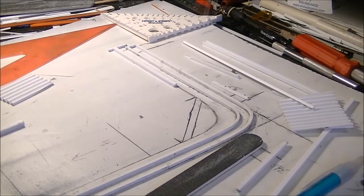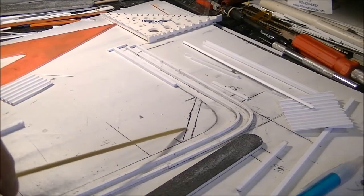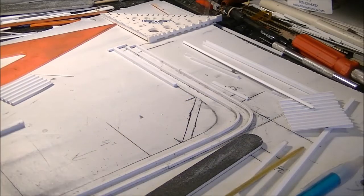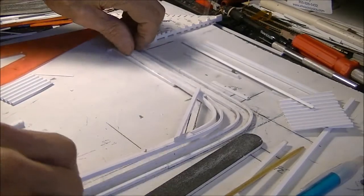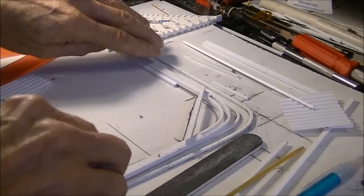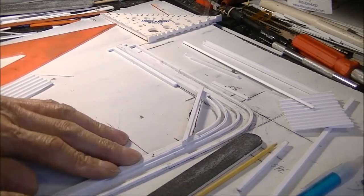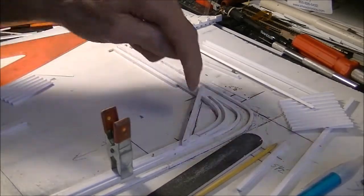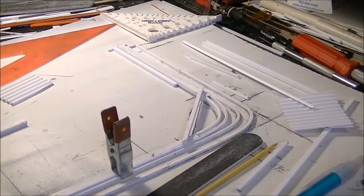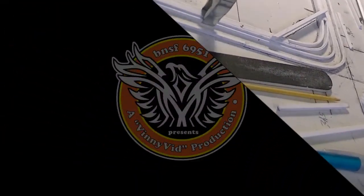Now that I've got the jig done and the assembly done, I made a secondary jig so I can add the cross brace right here. This is what we have — we slide it in here, push it in close and tight, and I've got everything marked off with a line here and a line here. That's as far as I'll go with this video.